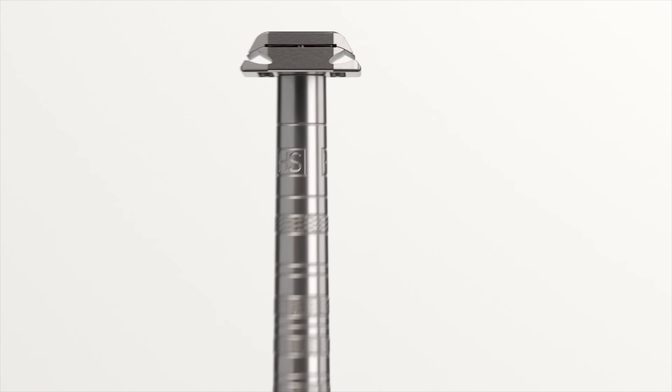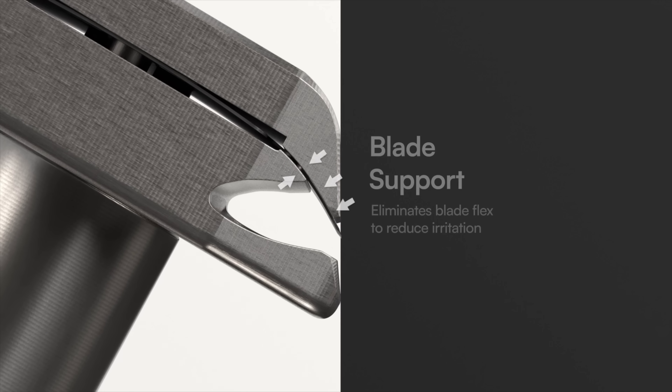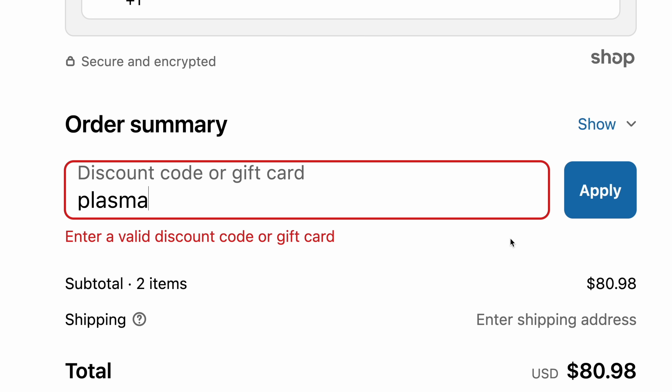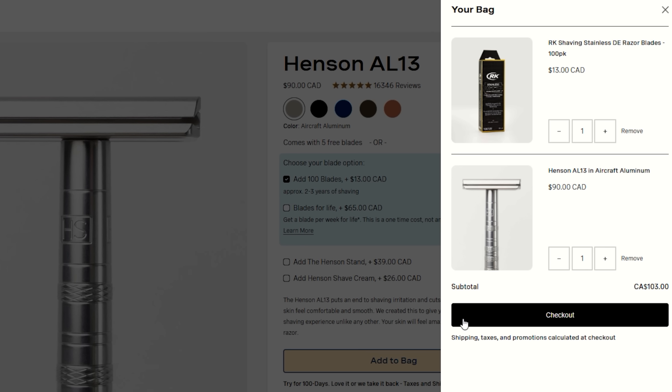Their blades are built with a 30 degree angle for the optimal cutting surface, and the blade only extends 0.0013 inches past the shave plane, which is less than the thickness of a human hair, so no chance of breaking the skin. They use standard double-edged blades that cost less than 10 cents, making them super affordable. Hmm, that's actually pretty good. Use code PLASMA or click the link in the description to get 100 blades for free with the purchase of a razor. Just make sure both products are in your cart for the code to take effect.